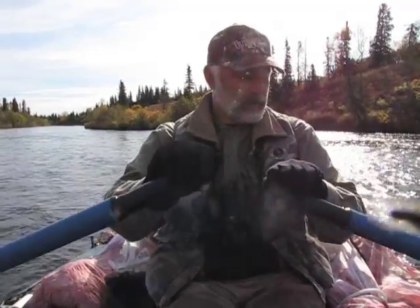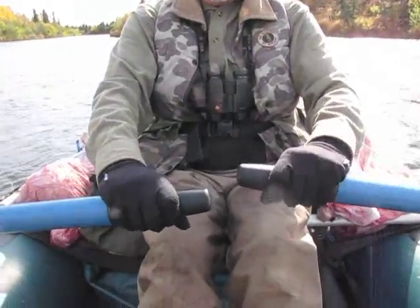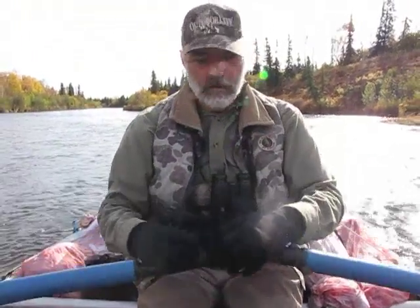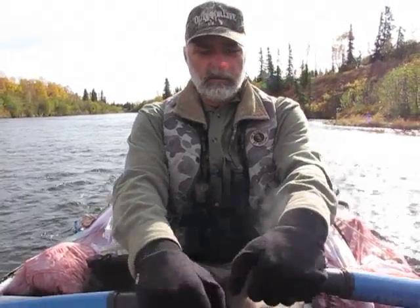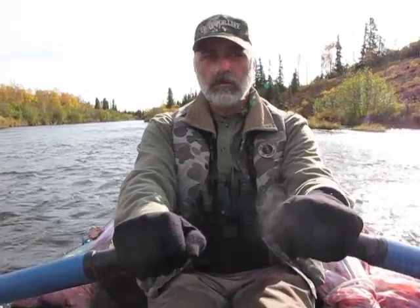It makes a big difference. This boat has rubber grips on the handles, which makes it really easy to not slip off. If you don't have the rubber grips, the ends of the handles are just plastic and they slip really bad with regular gloves. That's one thing to be aware of.